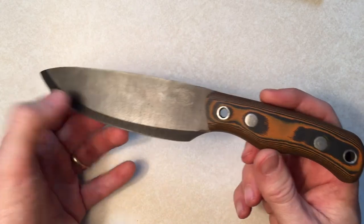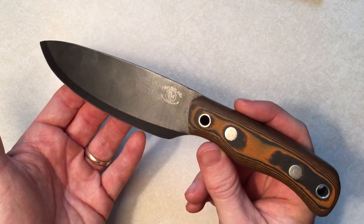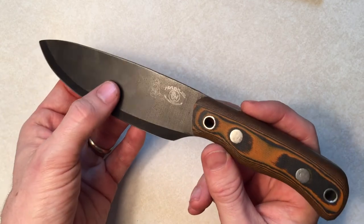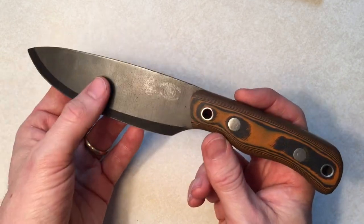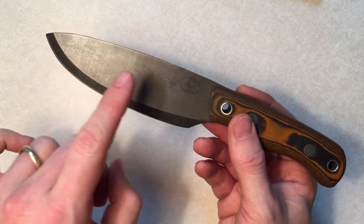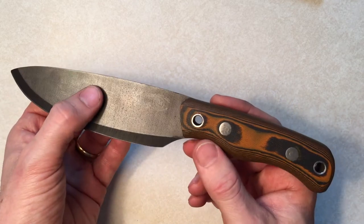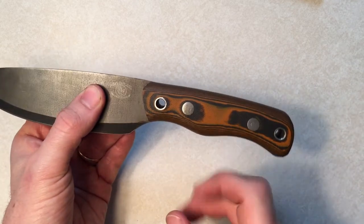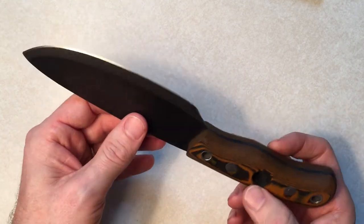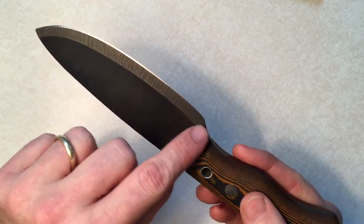Some quick specs: this is the Habilis Pathfinder trade knife, sold through Wilderness Outfitters — that's Dave Canterbury's school. It has a five-inch blade. The blade is 1095 high carbon steel. It has G10 handles. There's a bow drill divot here. I believe it's nine and a half inches overall. And there you can see it has that pseudo-Scandi grind.